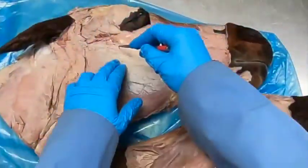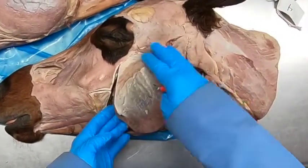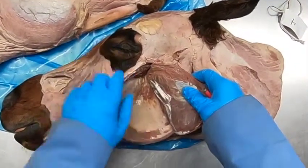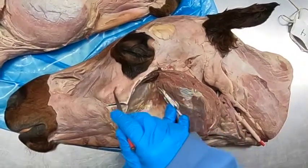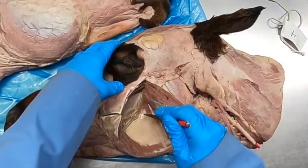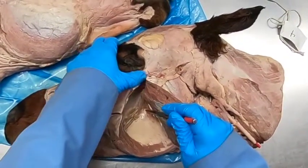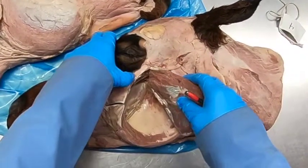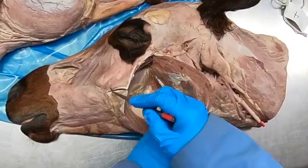Some of these will branch much earlier. If we transect the masseter muscle here we can see some deep veins — the deep facial vein is running along in here. If you're trying to restrain an animal by its head and can't reach the jugular, find the facial crest, drop down just below it, put in your needle, and you'll find that deep facial vein to draw blood.